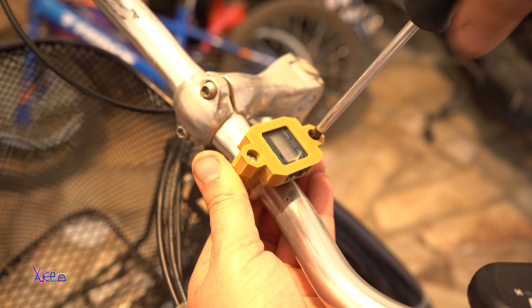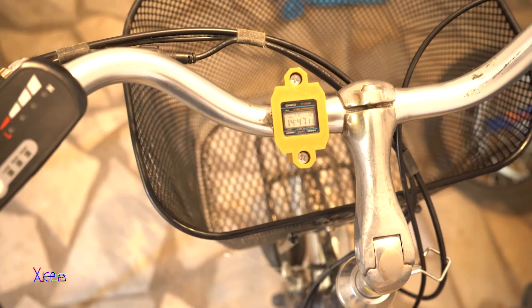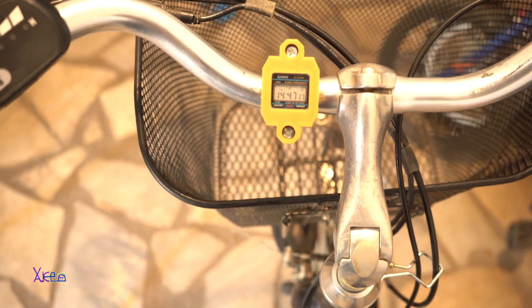Just with two screws and this 3D printed holder you can bring new life to that broken Casio watch. That was all for today's video. Thank you for watching. Give a like and subscribe. See ya!